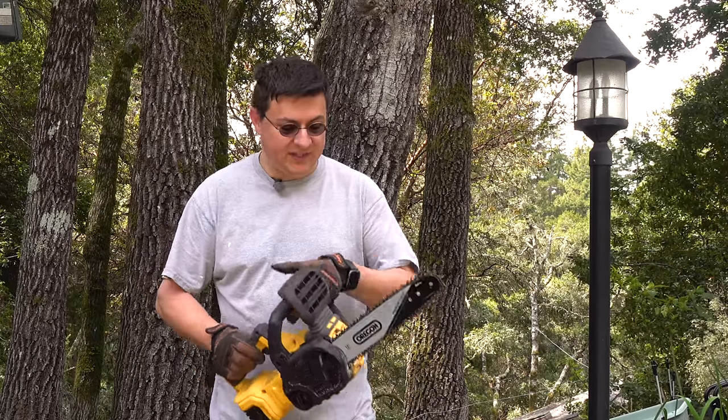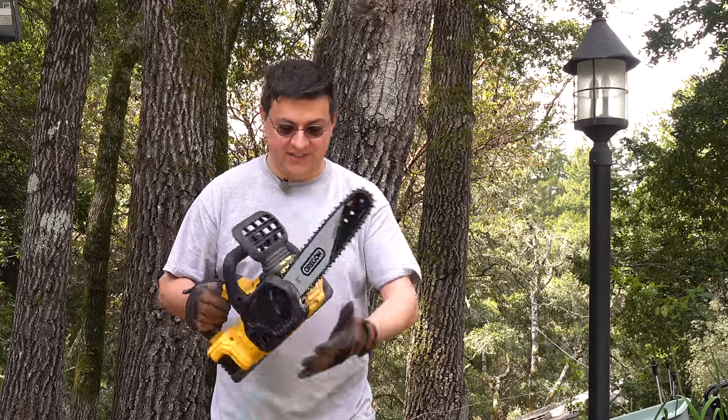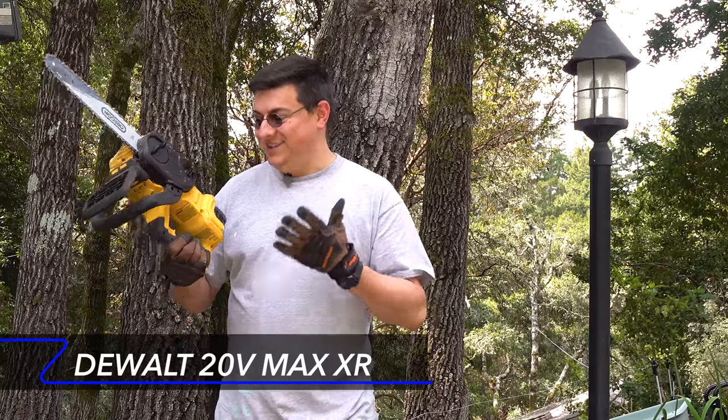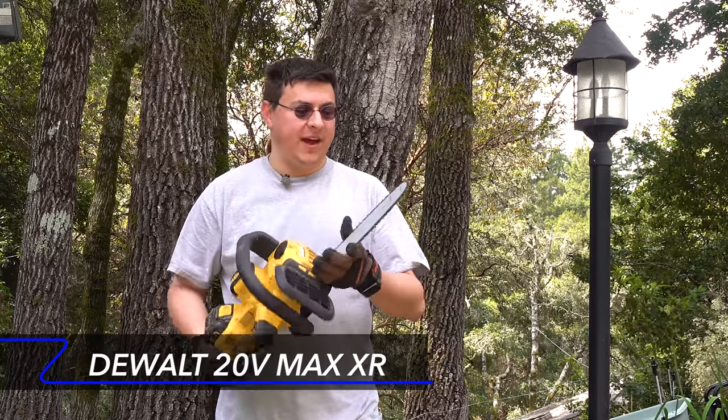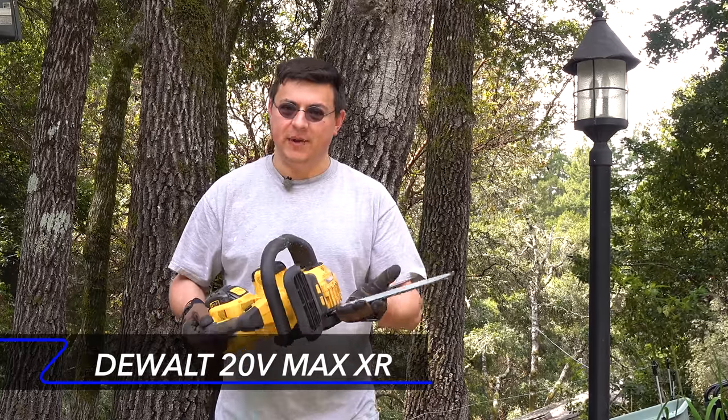Hello everyone, today I'm out here in the woods talking about my new favorite chainsaw. It is this really tiny DeWalt 12 inch cordless electric chainsaw. It actually surprised me a lot that I like this chainsaw so much.